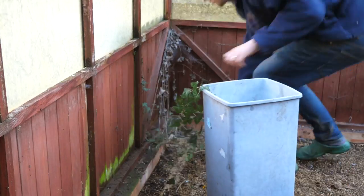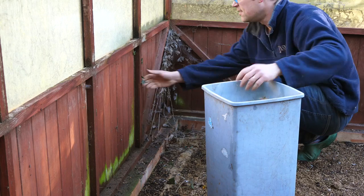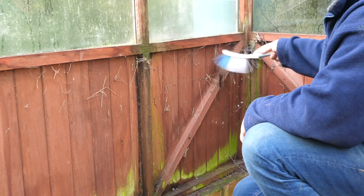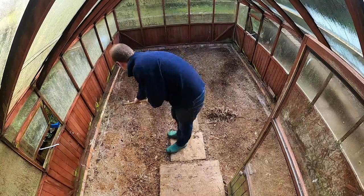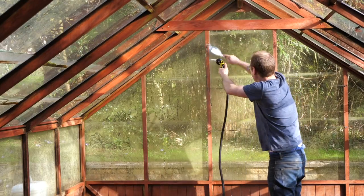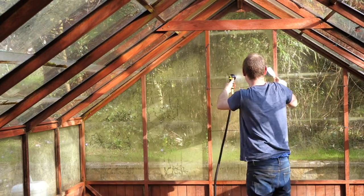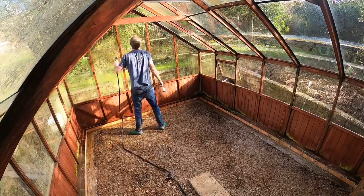The next task was a spot of interior weeding, including some ivy that had found its way in from the outside, and then to brush down all the interior surfaces working from the top of the structure to the bottom. With everything brushed down I then raked up the debris and removed that too. Now the messy — or fun part, depending on which way you look at it — blasting the surfaces clean with a jet of water.